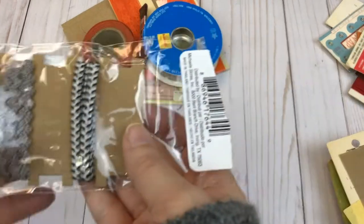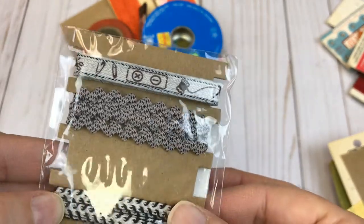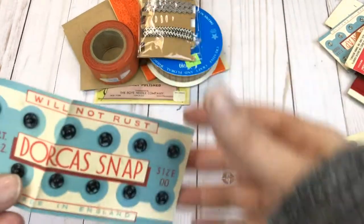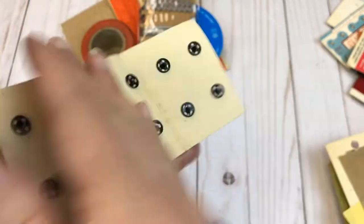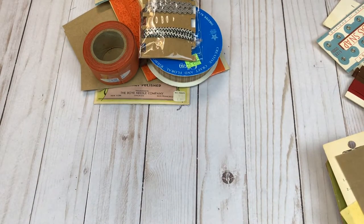Here are a few pieces of trim — you can see that has kind of a sewing theme. These are newer — from Michaels, probably about five years ago, so they're not vintage. But this is really cool — I really liked the looks of this. It is vintage as you can tell by the packaging, so that would look very cool inside of a vintage junk journal.